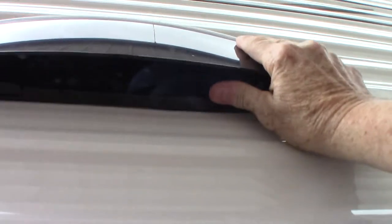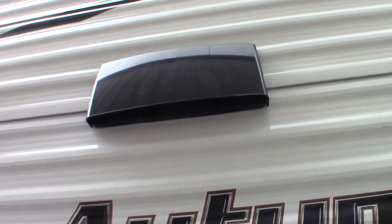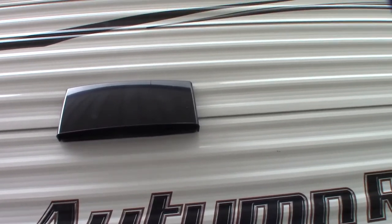This is the vent for your range hood. If you're going to use the fan in the range hood, you want the baffle to flap freely. Open these two little latches here so the baffle flaps freely, but when you're traveling or in storage you want it shut.